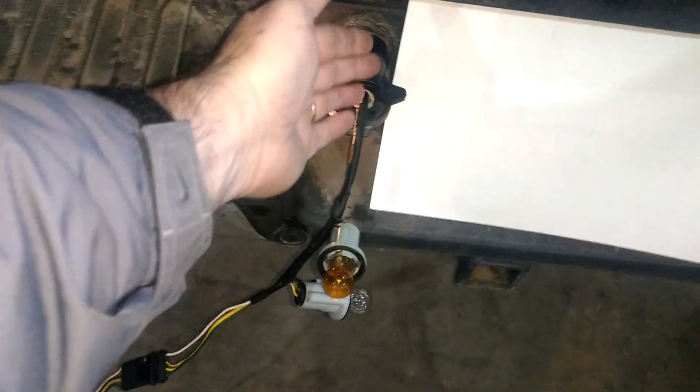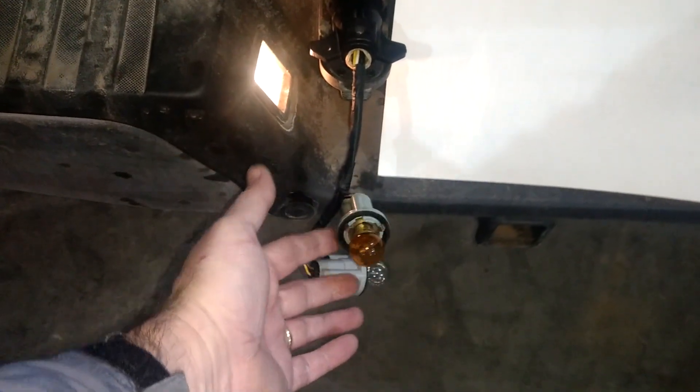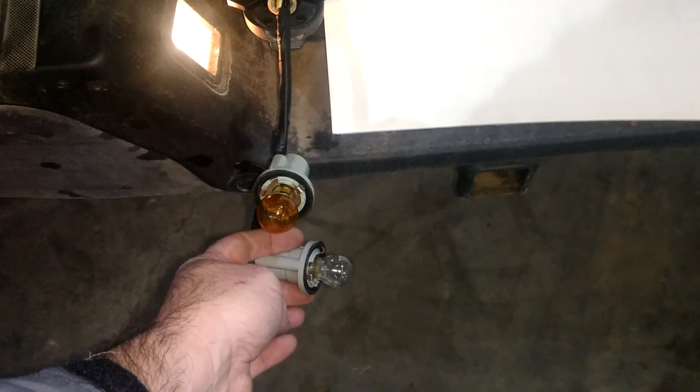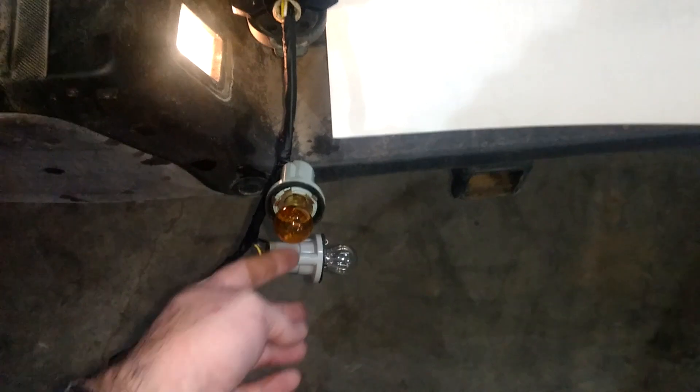This is a little adapter I made. It has an amber light hooked up to the 12-volt supply, and I've got a clear bulb hooked up to the reverse terminal and the trailer brake control. So if you had brakes, you could rotate your gain up and down and watch the light bulb increase or decrease.